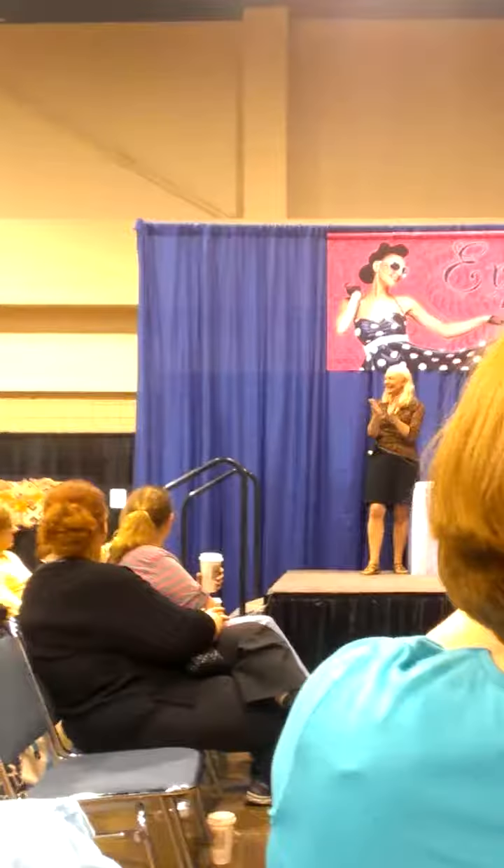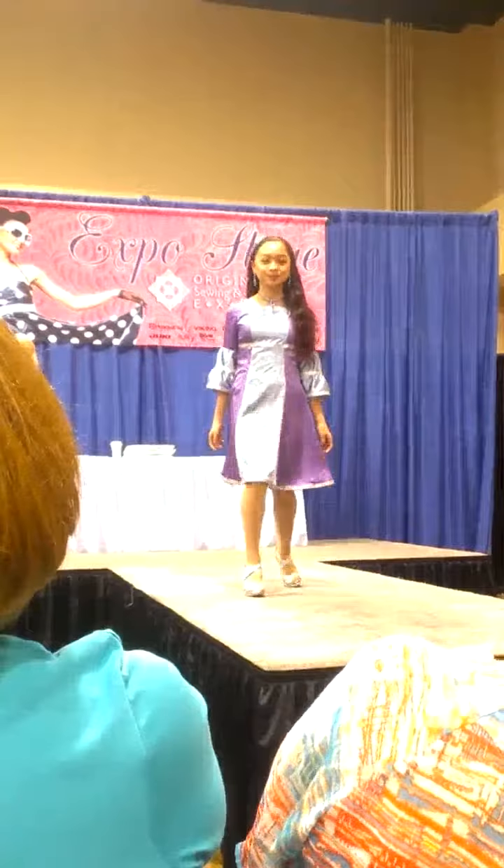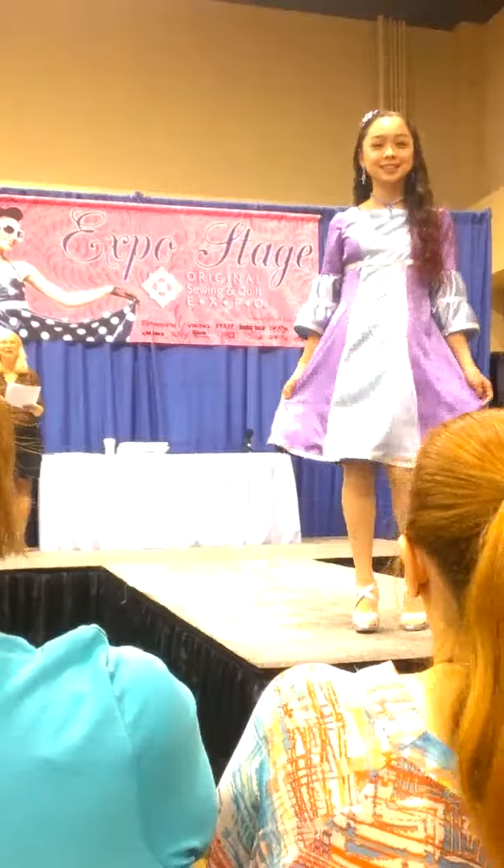Next up is Nisha Chun-Sniff. She looks good. She has a beautiful, sparkling outfit, and she says that she picked up the fabric from last year's expo. So that was cool.